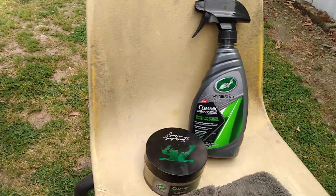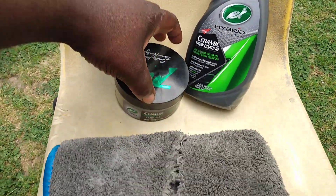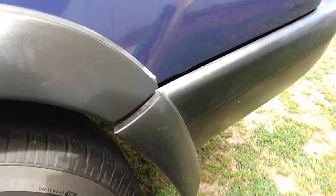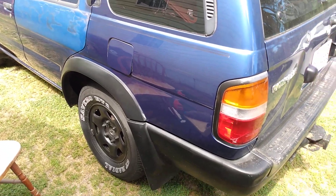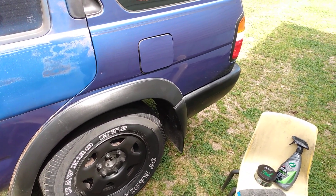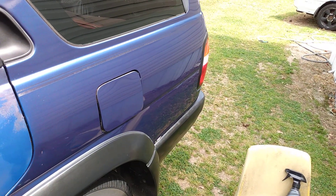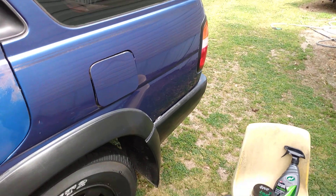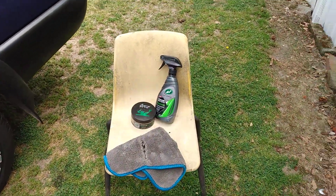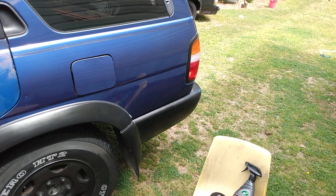I don't know if anybody thinks about combining these two together, but when you do — this guarantees 12 months, this guarantees 12 months — so when you apply them together, you're getting two years of protection. Looking at it from a distance, you can see how good that quarter panel looks. That door needs paint — we'll get the color code and paint that door. But you can see how it looks on that quarter panel: looks great. So there you have it — it's a great combo that gives you two years of protection. Hit that subscribe button, and until next time, peace.